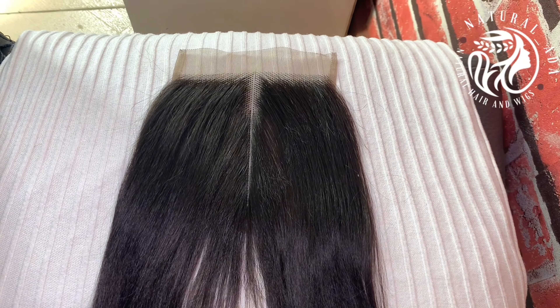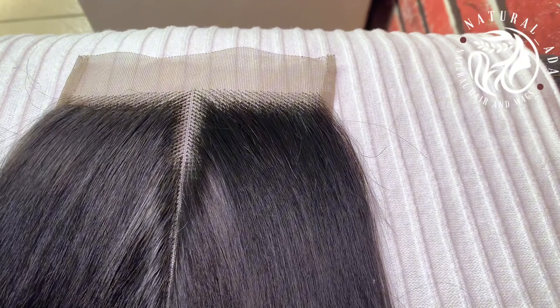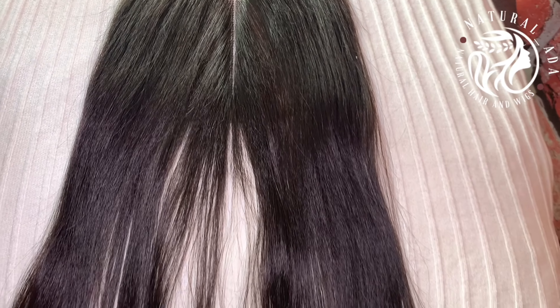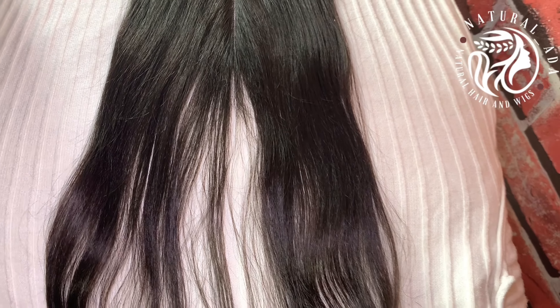Hi family, natural_ada here, welcome back to my YouTube channel. So today I'm going to be showing you how I made this 5x5T closure using the single knot method. Please do not forget to subscribe, do not forget to like, comment, and God bless you.